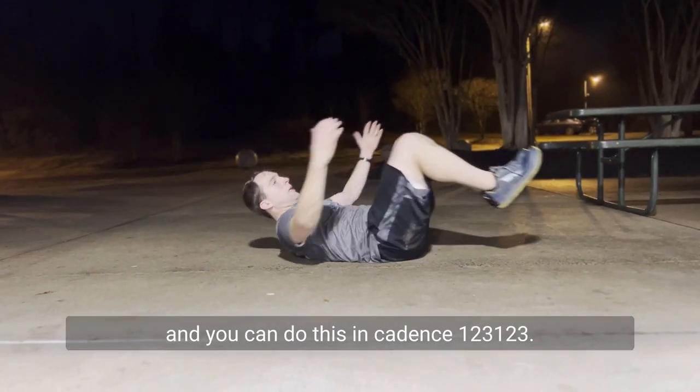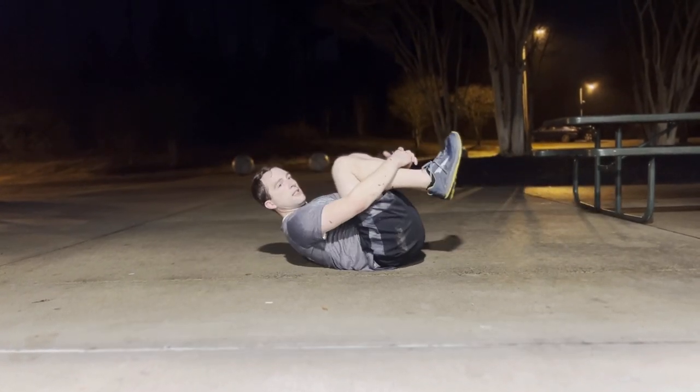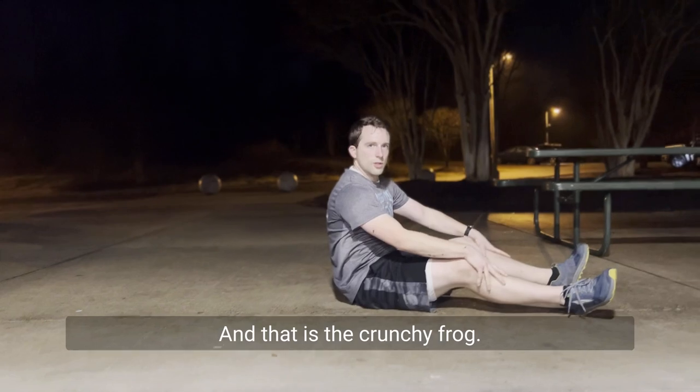One, two, three. One, two, three. And that is the Crunchy Frog.